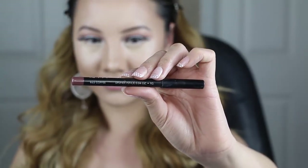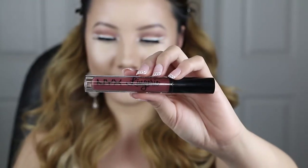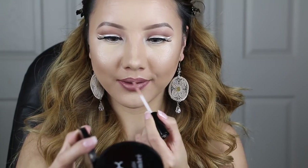Moving on, I will be using this liner from NYX Cosmetics and I'm just slowly tracing over my natural lip shape. And once that is done, I'm going to fill it in with my lingerie liquid lipstick — this color is called Exotic. I usually wait a couple of seconds for the lipstick to dry and then apply the next color, which is called Baby Doll. I've been loving these two shades together, so if you're looking for a nice nude, this combination is definitely perfect for you.